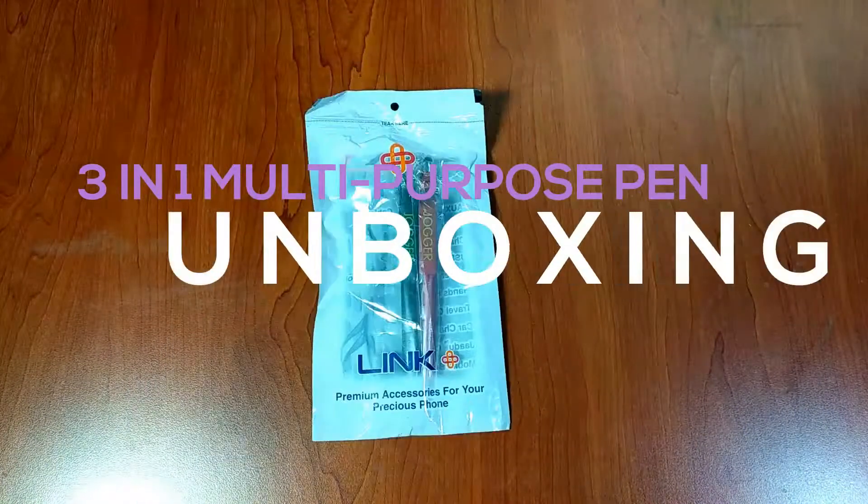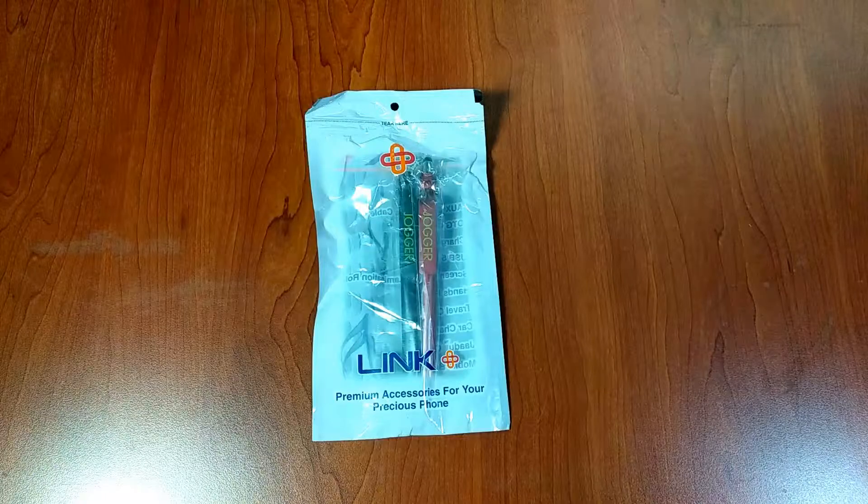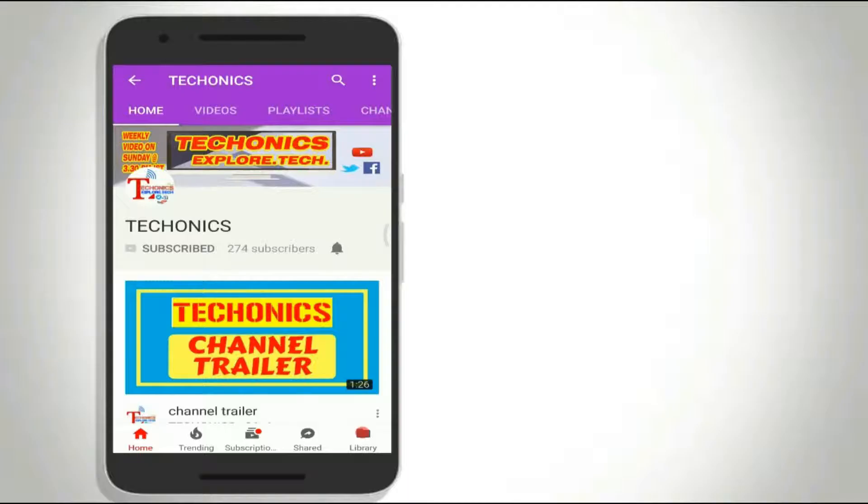Hey guys, in this video let's unbox and take a quick look at the new 3-in-1 multi-purpose stylus pen. If you are someone who likes exploring tech, consider subscribing.